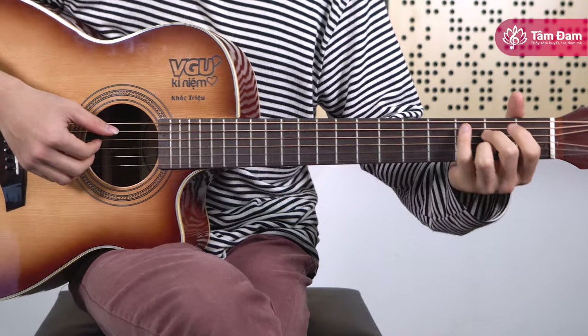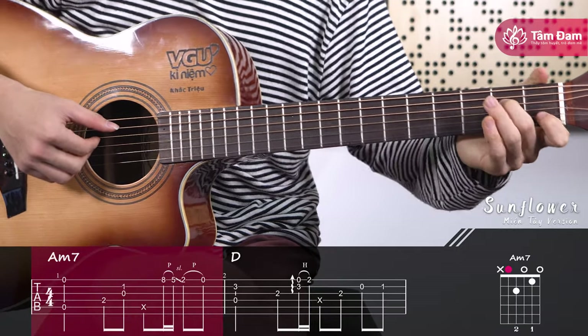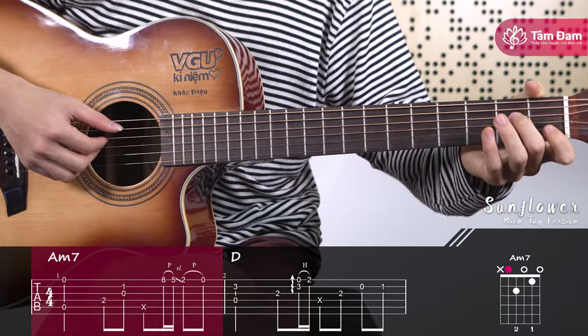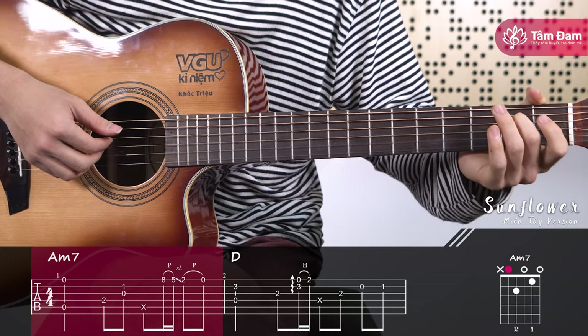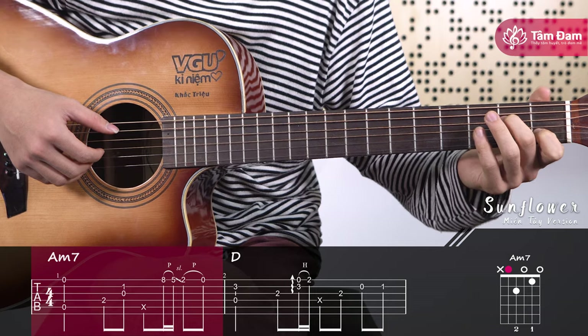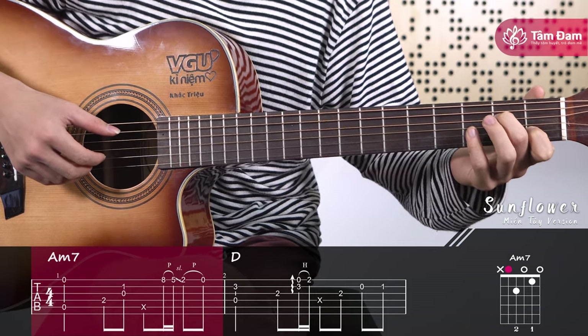Let's begin the piece. First, measure 1: bring your hand into the Am7 position. Place the middle finger on fret 2 of string 4, and the index finger on fret 1 of string 2. Then pluck string 1 and open string 5.